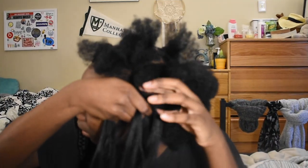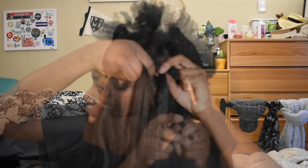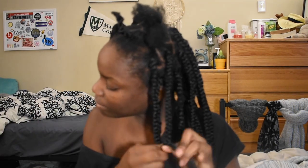One more time: you have your part parted into two, and your Kanekalon hair parted into three. Connect two of the parts into three, and then go over and under, over and over again.